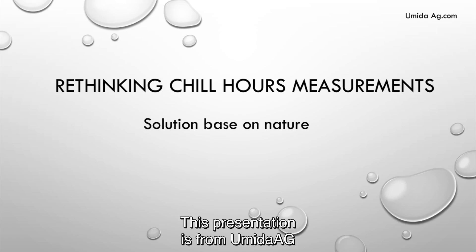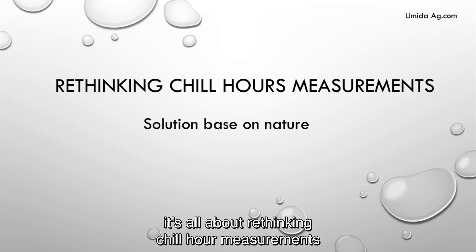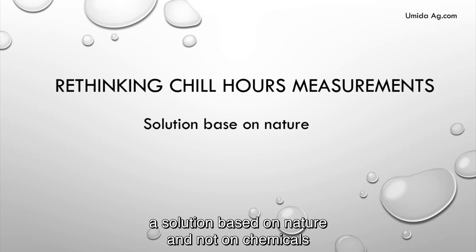This presentation is from Umida AG. It's all about rethinking chill hour measurements — a solution based on nature and not on chemicals.